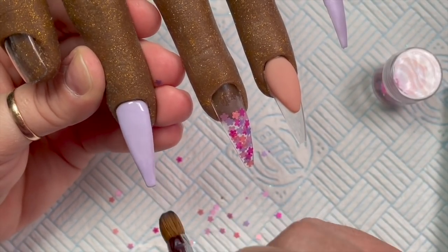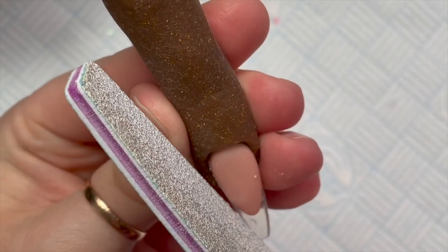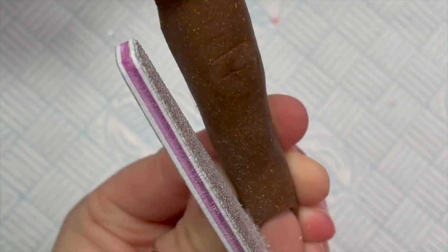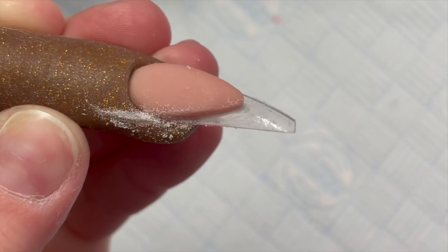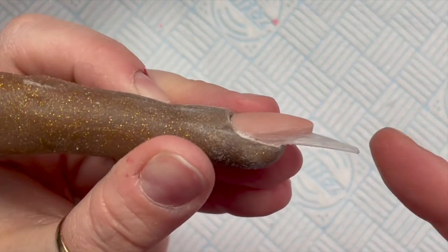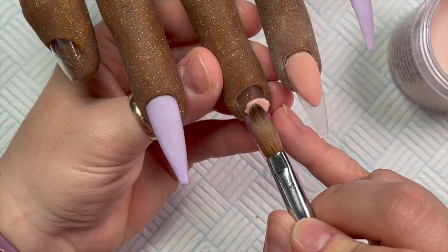I'm putting another bead at the cuticle area and just blending it down over that first bead. I don't know what it is about the index finger on this hand - I think it's the tips. These are size five tips. I don't like the shape of the tips on the index finger. If I was going to do a single nail I would use the middle finger or the ring finger. I'm filing around the smile line, making sure that my file is at a 90 degree angle from the tip so that you get a nice flush wall.